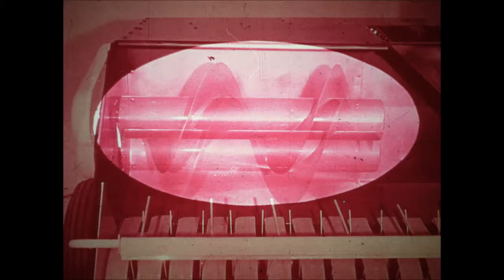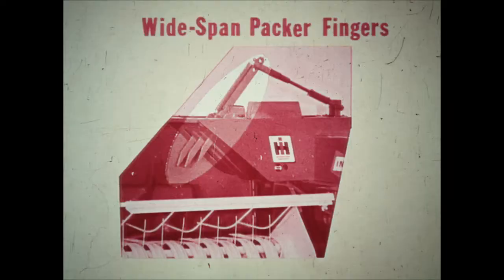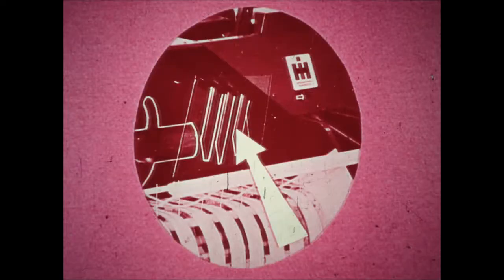It delivers high-quality hay to the packer fingers for delivery to the bale chamber. The number 37 and 47 storage area is large enough for the temporary holding of hay without churning, grinding, or losing the leaves. It also enables the packer fingers to sweep in a large charge of hay for every plunger stroke. The three packer fingers on the number 37 and 47 cover a span nine and a half inches wide, sweeping large charges of hay into the bale chamber.